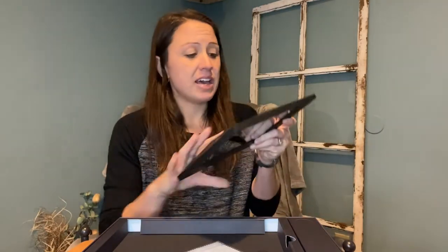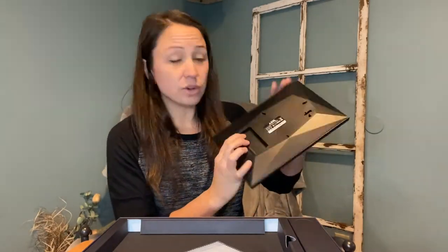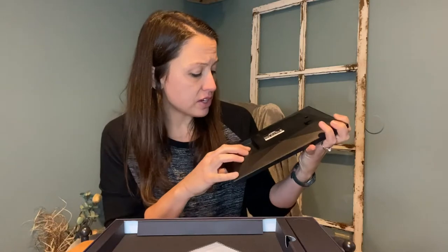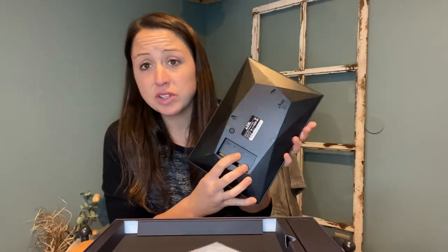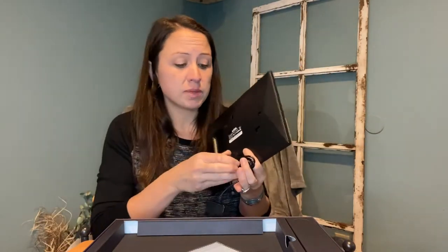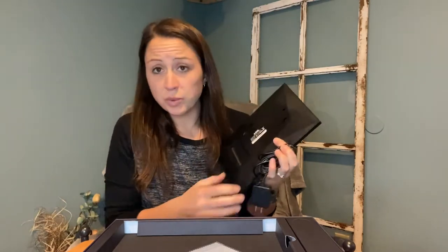These have a place in the back for resetting it, a USB port to transfer pictures onto the frame if you need to. There's also a micro SD card slot that you can load pictures onto, and a DC cable is provided so you can plug it into the wall.